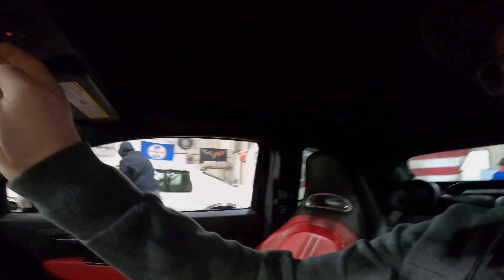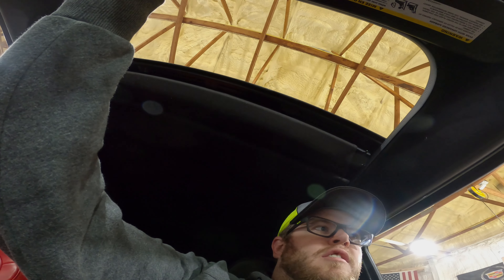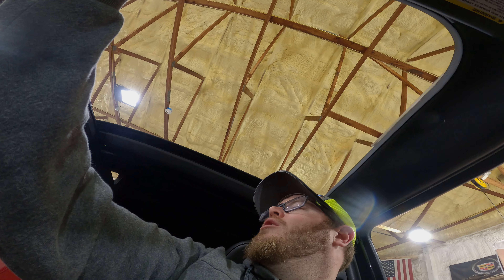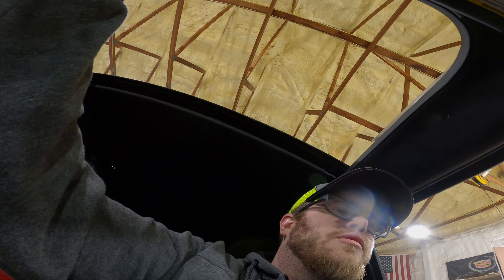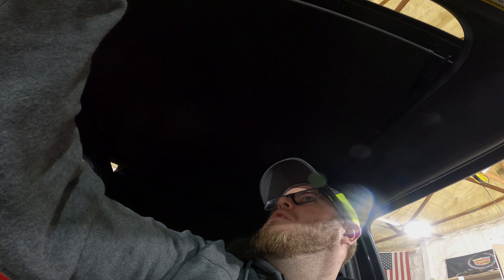Convertible roof assembly — let's try it. That works.